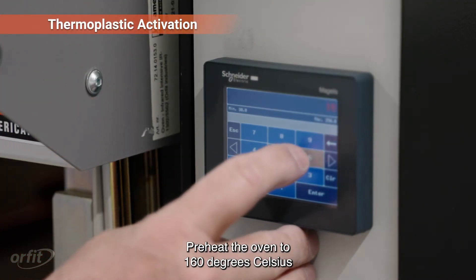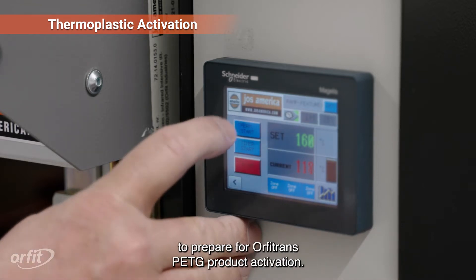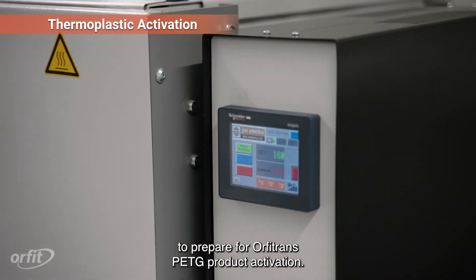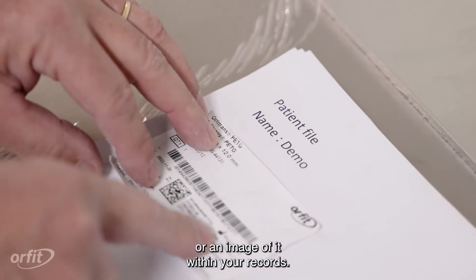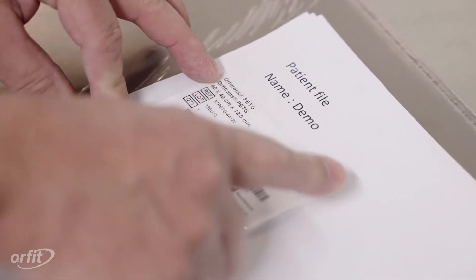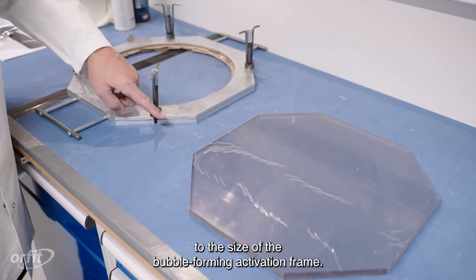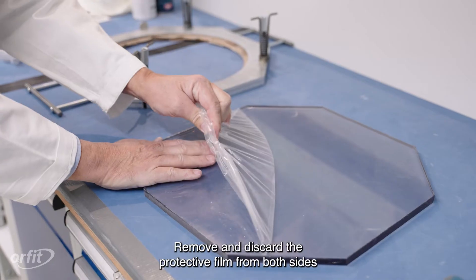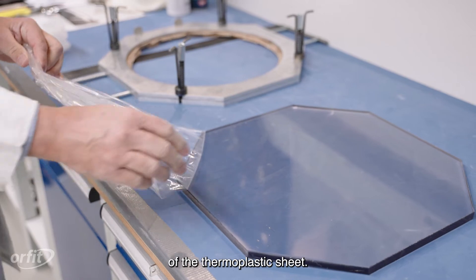Preheat the oven to 160 degrees Celsius (320 degrees Fahrenheit) to prepare for Orphatrans PETG product activation. Locate the label, remove it, and retain it or an image of it within your records. To prepare for bubble-forming, trim the thermoplastic sheet to the size of the bubble-forming activation frame. Remove and discard the protective film from both sides of the thermoplastic sheet.